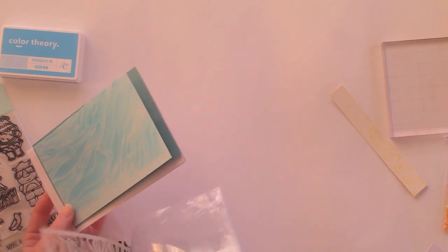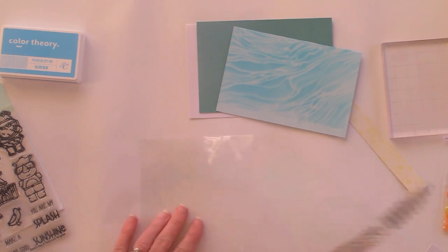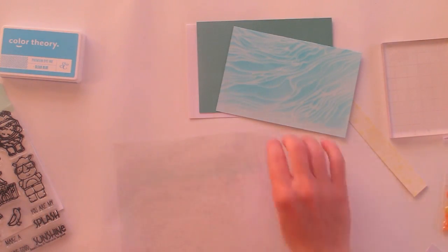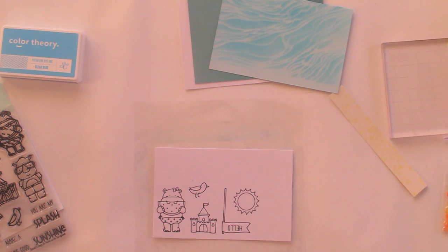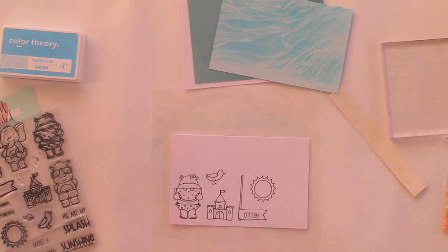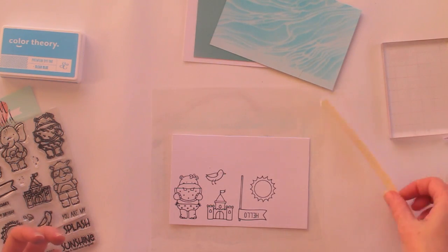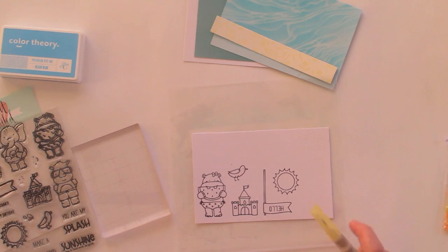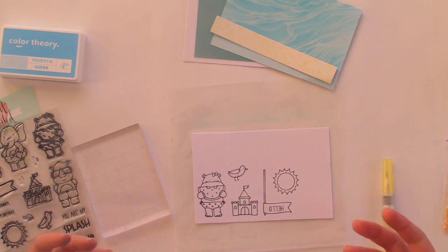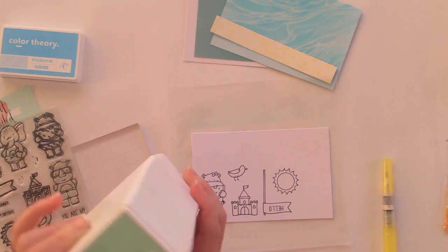The background is done — you can see that's going to look really nice. Now it's time to colour my characters. I'll keep the plastic here to protect my work surface. I've already stamped out the bits and pieces I want: the hippo, the sandcastle, the bird, and the sun. As I mentioned in my first video, I'm not a Copic colourer — I'm not really a colourer at all — so this is another cheap hack to get colour on there without having to invest in other products with a very specific purpose.